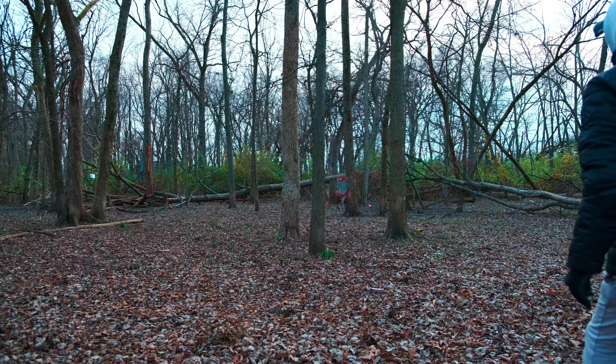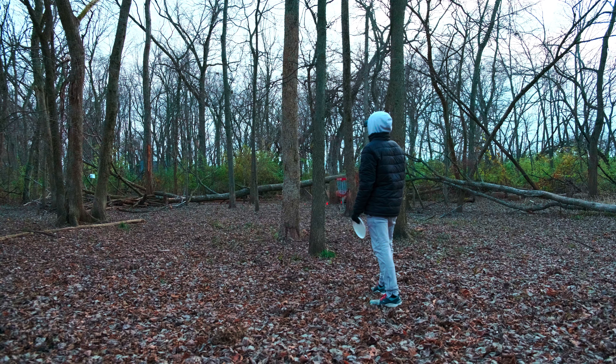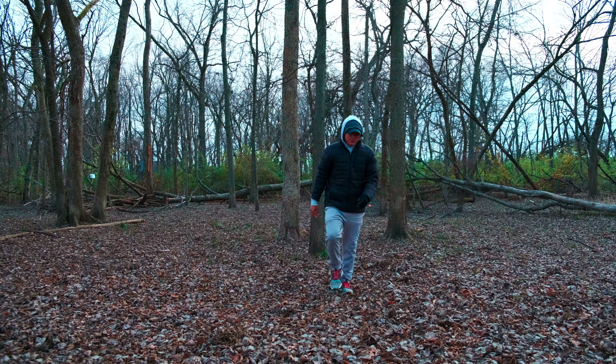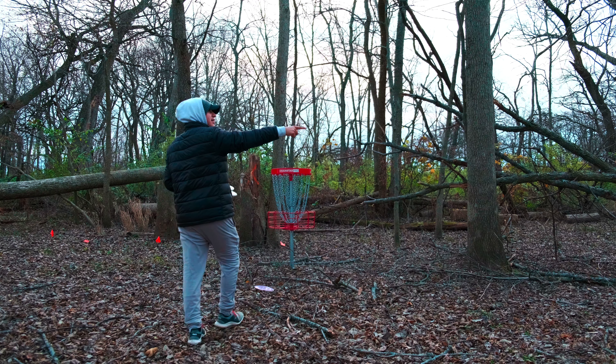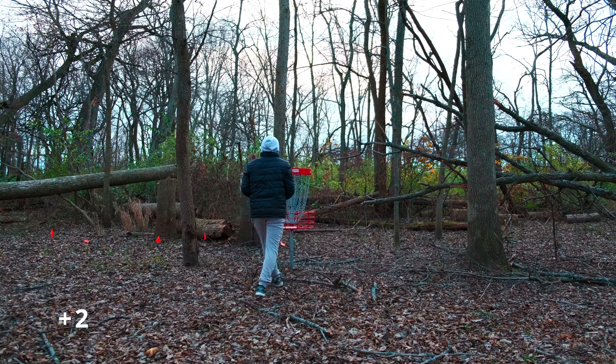Here's shot number two — we're outside circle so we got to use a Fuse. There's another tree that fell, looks like it's on the tee pad too. Do a little stepper. Oh shoot, that tree fell too — thank gosh I missed the basket. Got close but that's par, still puts us only two over.